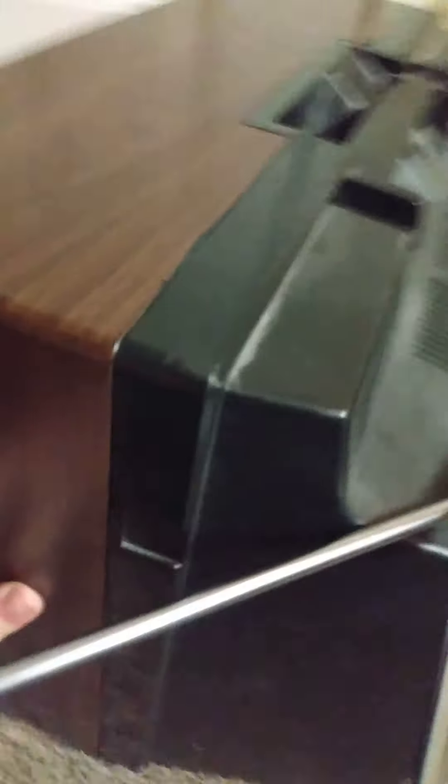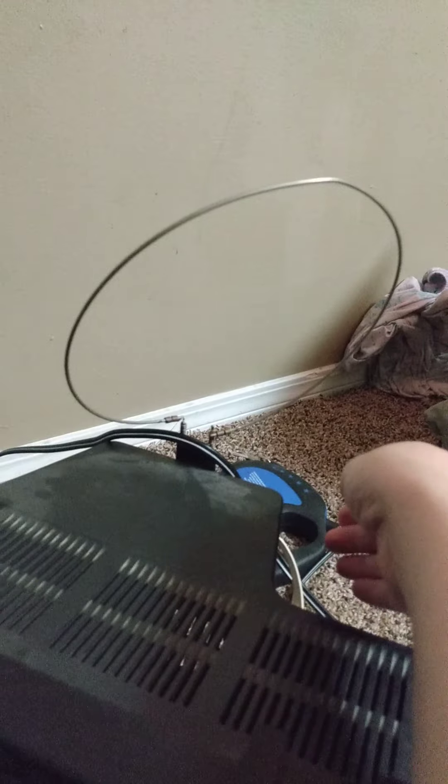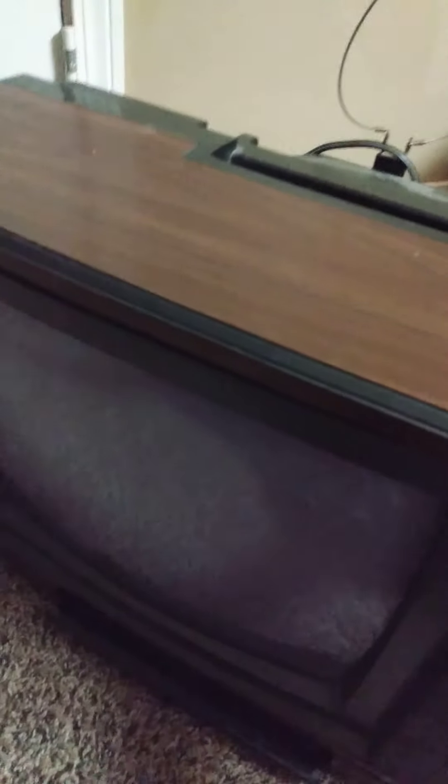I haven't seen anything like this in a while. The only places I've seen this kind of TV in particular were at Sam St. Francis thrift store or a couple of older thrift stores other than Goodwill — the other one was Ohio Valley Thrift. I haven't fully figured out everything about it just yet.